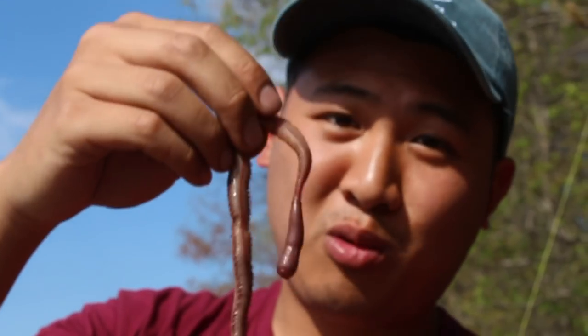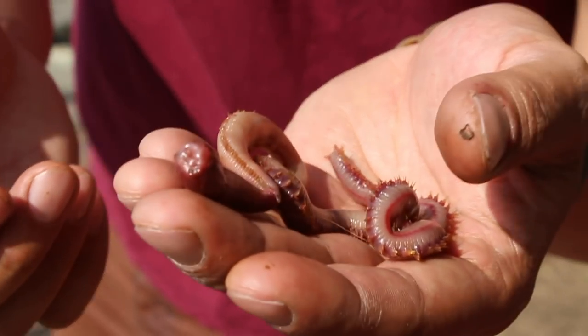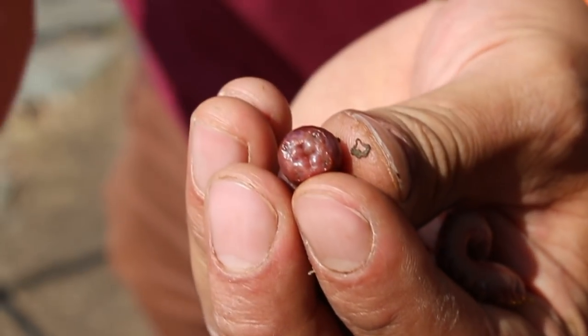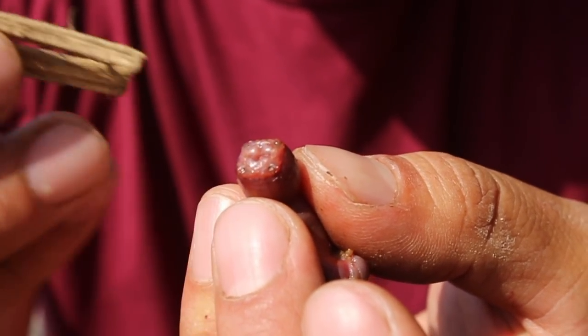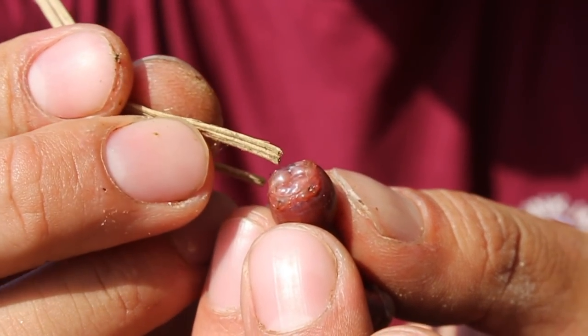Bloodworms are found in northeastern America. You see them a lot in Maine, Maryland, and Delaware — bloodworms are the go-to bait around this area. Now if you take a look, bloodworms are completely filled with blood. When I cut this open, it's going to squirt blood everywhere. You see those in there? Those are teeth — they'll pinch down on you. And I think it's got some kind of venom, because I've been bitten by it before and it starts burning like crazy.